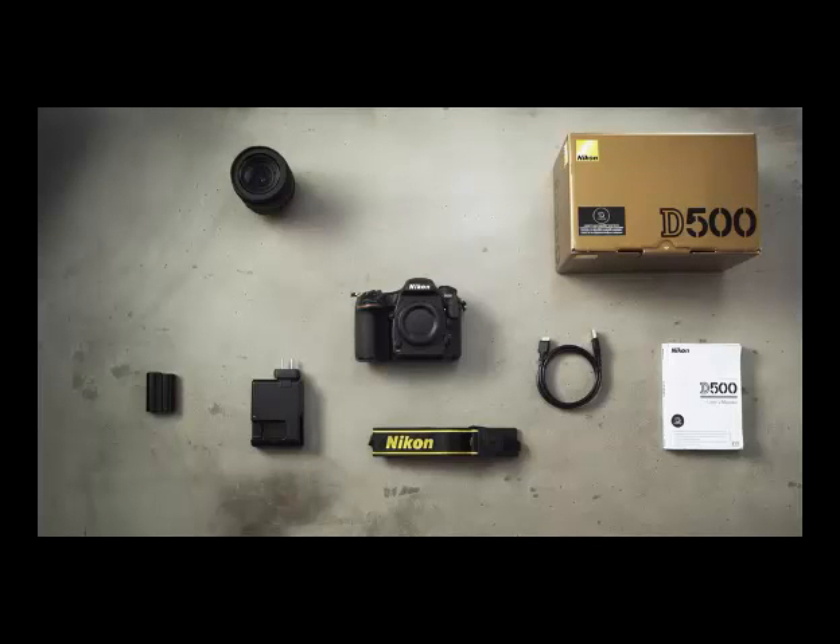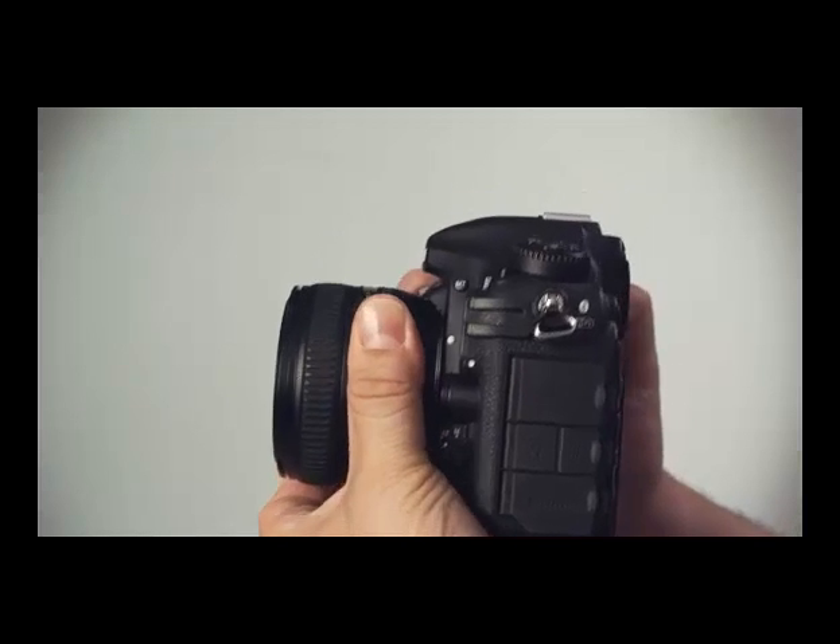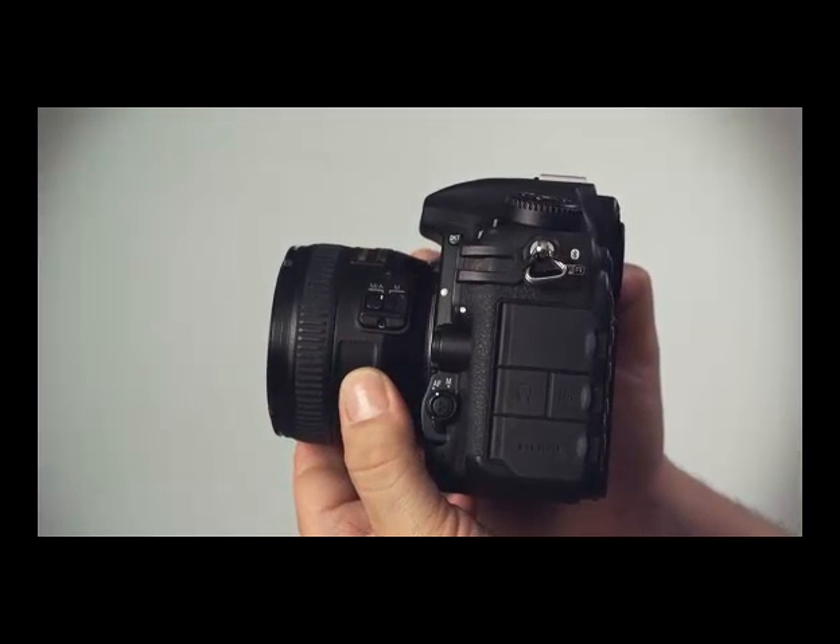For portraits, you can use the D500's crop factor to your advantage. Nikon's 50mm f1.4 prime becomes a high-quality 75mm equivalent lens, ideal for portraiture.